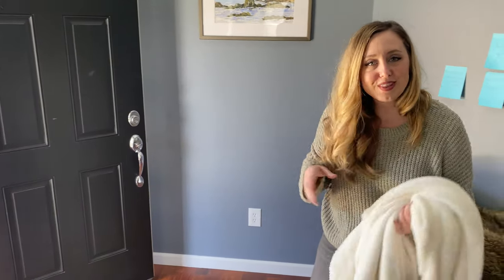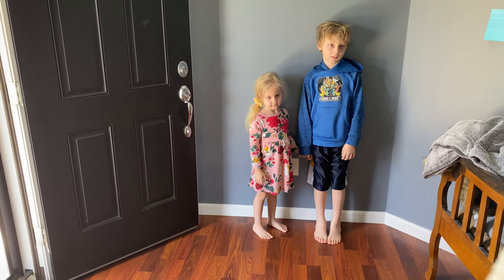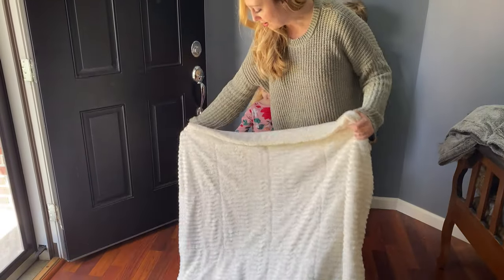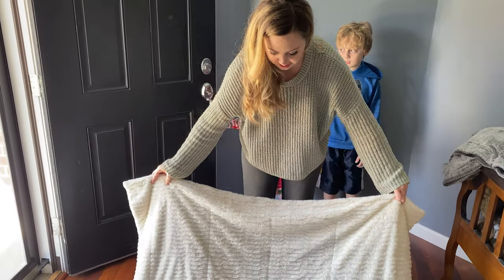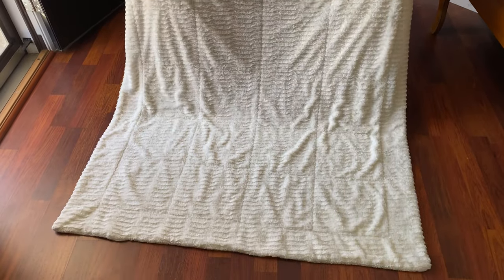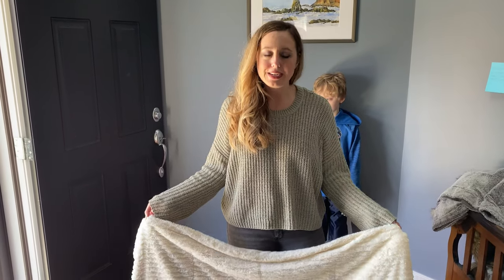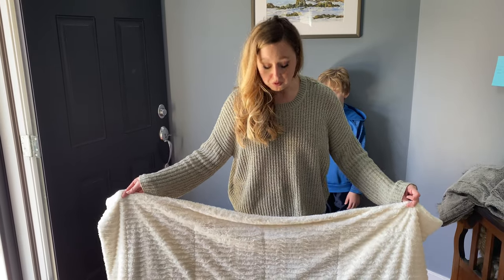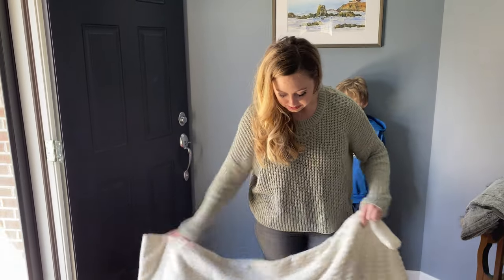For the next pose I'm going to need a little help — a significant other, a sibling, someone who's in your house. I want to make sure the blanket is nice and wrinkle-free. I like textured blankets because if it is a little wrinkled it looks natural. If you use a sheet with a little wrinkle it looks less professional. To keep those photos looking more professional, use a cotton blanket or something with fake fur.